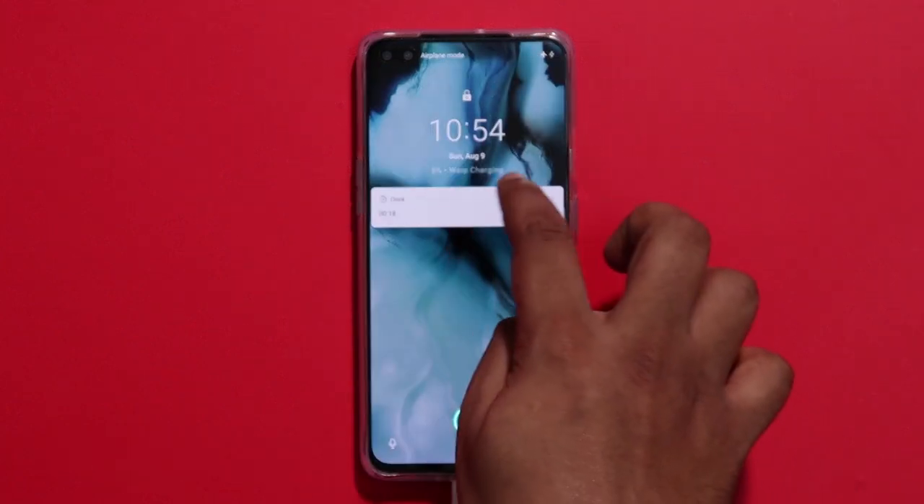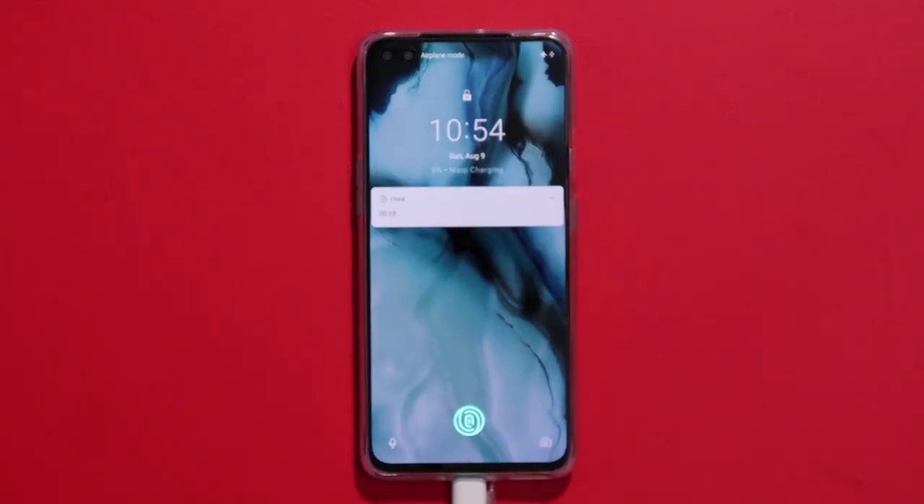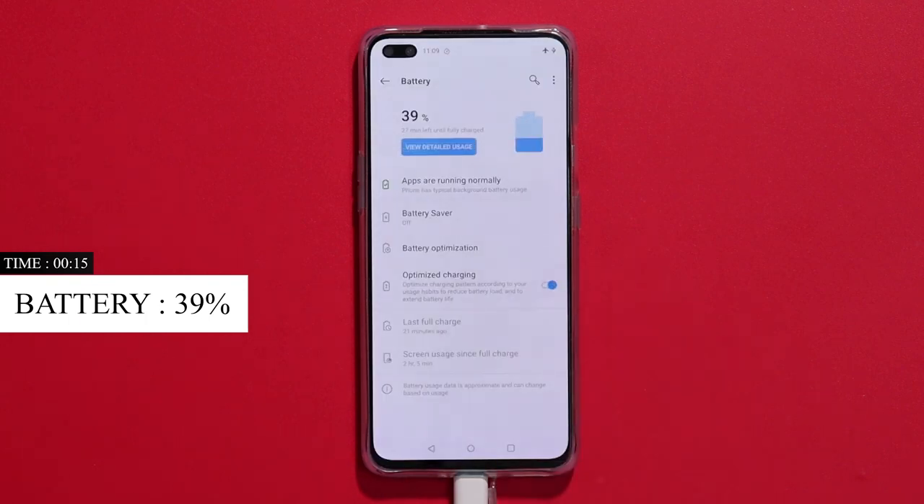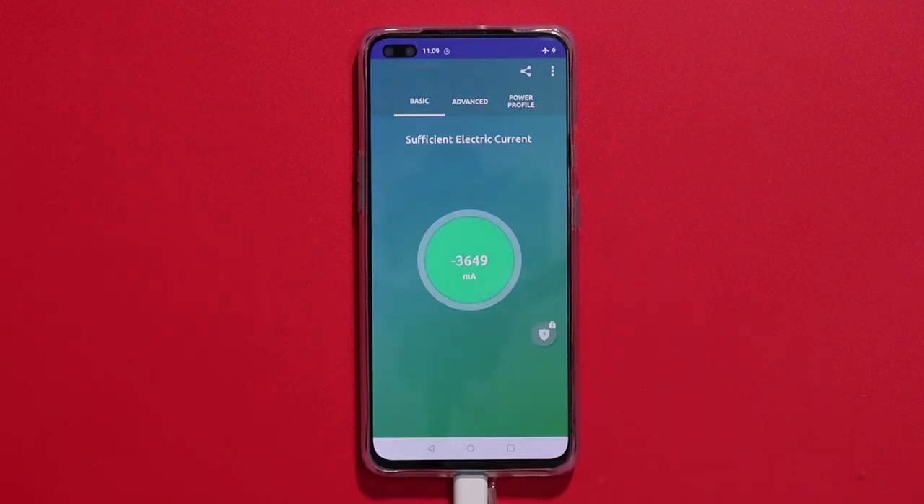We can check the battery percentage. Then we can charge the phone as fast. The battery is capable of charging in Airplane Mode.